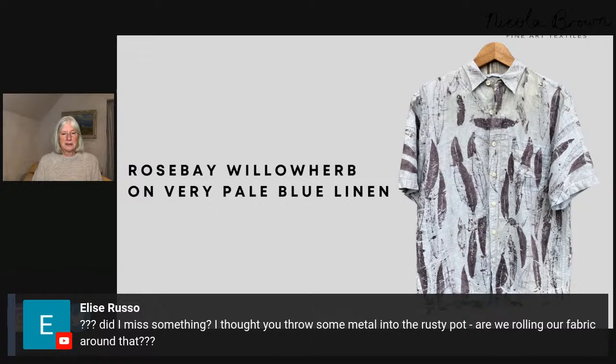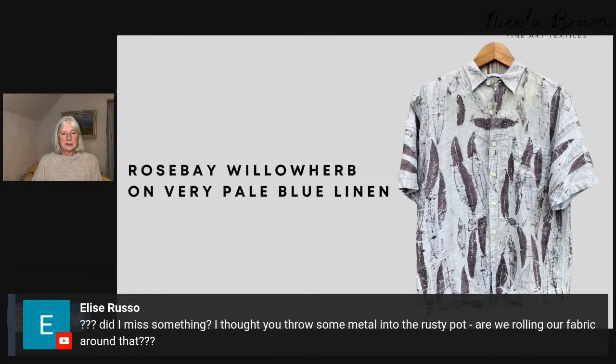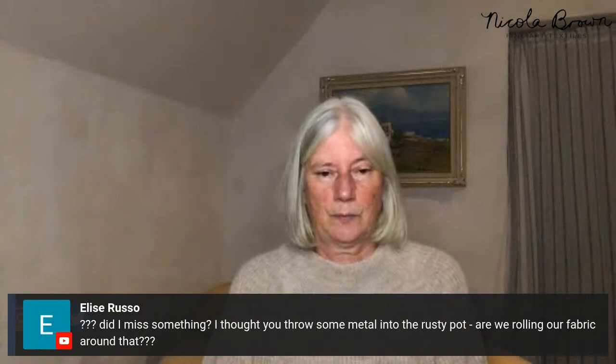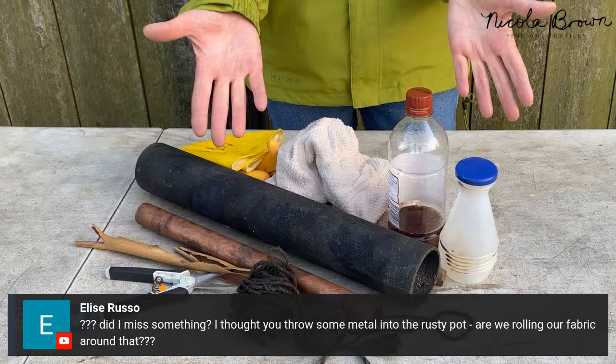Elise asks about rolling fabric around rusty metal: you do add rusty metal chunks to the pot, but you also have separate pipes to roll your bundles around. Different pipes give different effects — copper gives a more orangey-gold effect where it touches the fabric, iron gives a darker effect, and a wooden dowel like a brush handle gives no color modification. I do like to use metal pipes when working in the dirty pot.